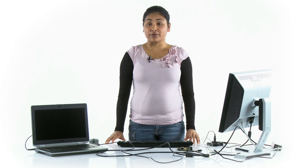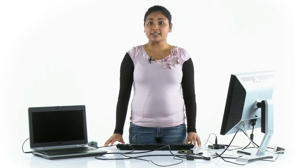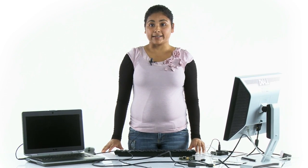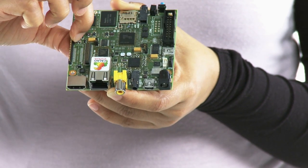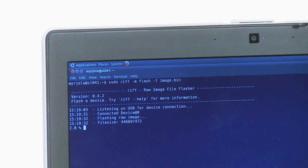If you first run the erase step, which is recommended, don't disconnect the cable after the erasing is finished. Simply run the RIF tool with the flashing options, and when it waits for the device again, press the reset button on the board to start the flashing process.